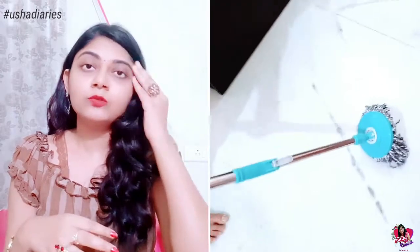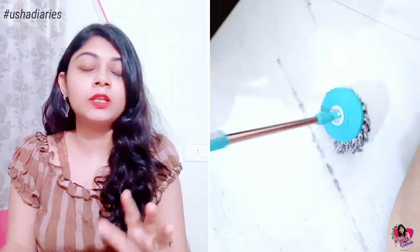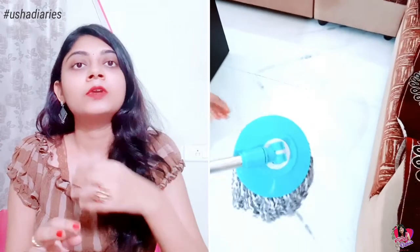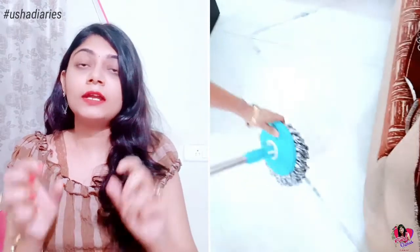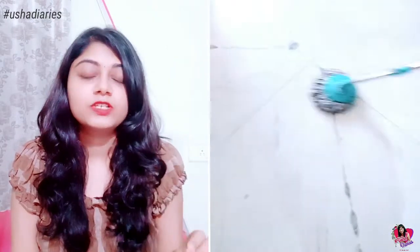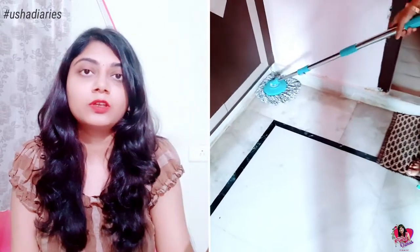Before you put water in, while you dry, you will be able to clean the floor. You can use the mop to clean the floor. If you set the angle, you can start floor cleaning. Using this mop, you can clean flat surfaces and it will be easy to clean corners.